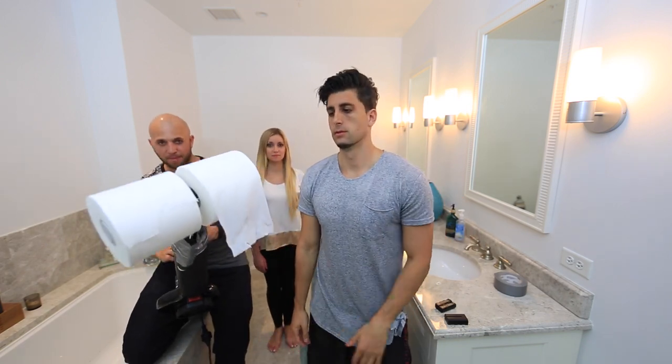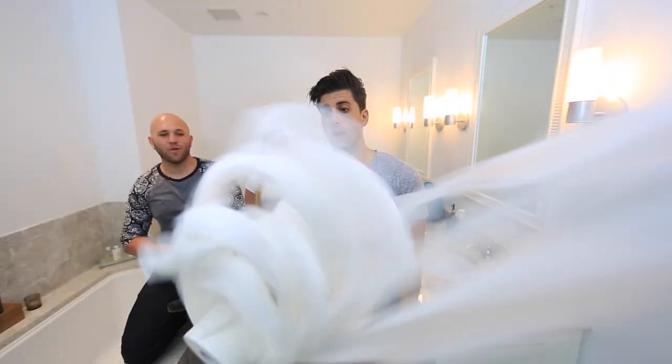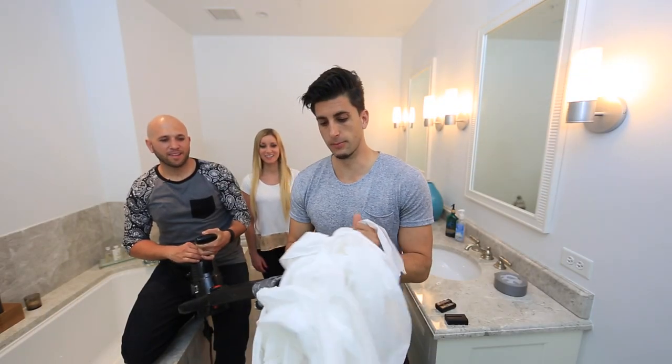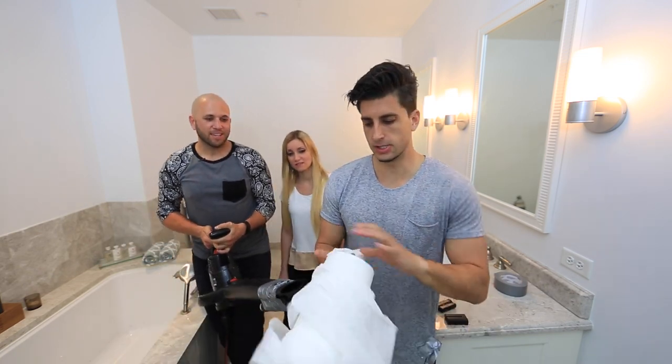There we go, ready! We got to jam. You have to hold it straighter. Alright, that works though — you got that shot.